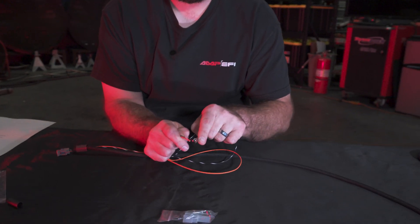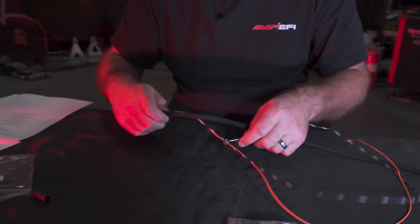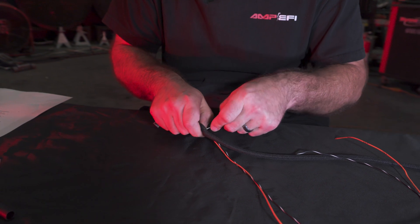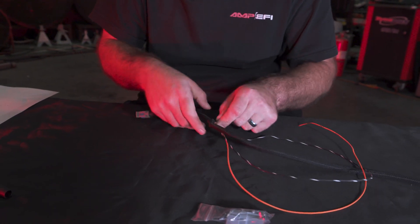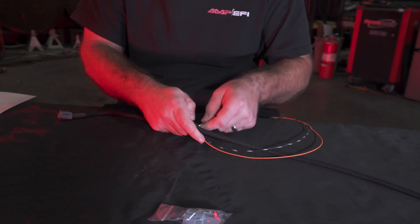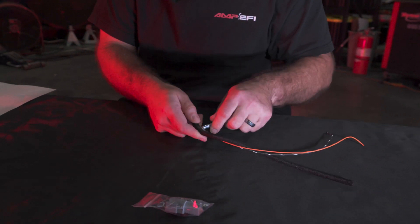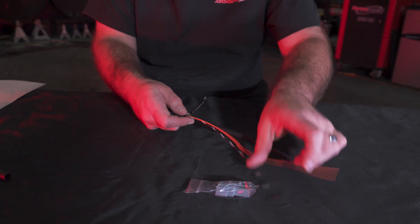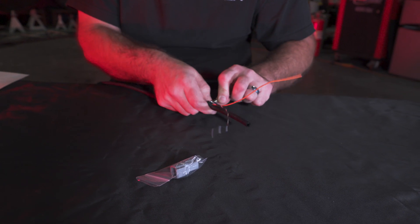Sometimes this trick works: take and slide the wires through a small wrench, then work that down into the loom. As long as you're not in a hurry — don't rush, take your time. I guarantee if you rush on this part they're just going to pop out of the loom. If the wires get wrapped around the loom, it's just going to continue to fight you, so take a minute, reposition, and work it down the rest of the way.